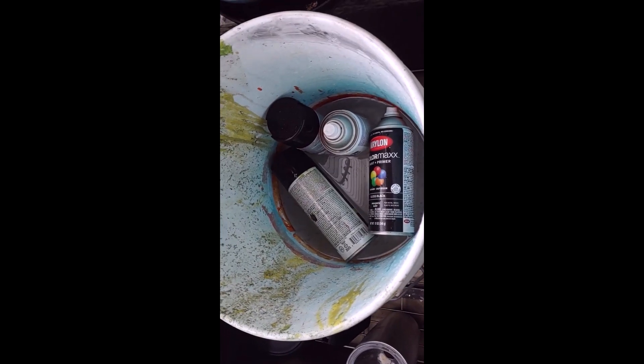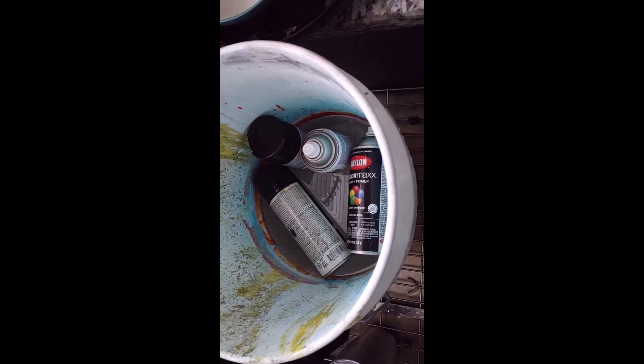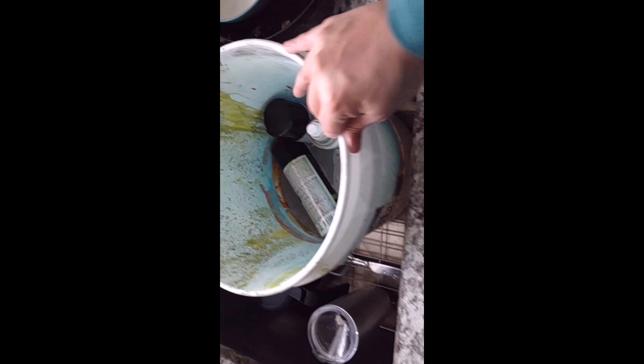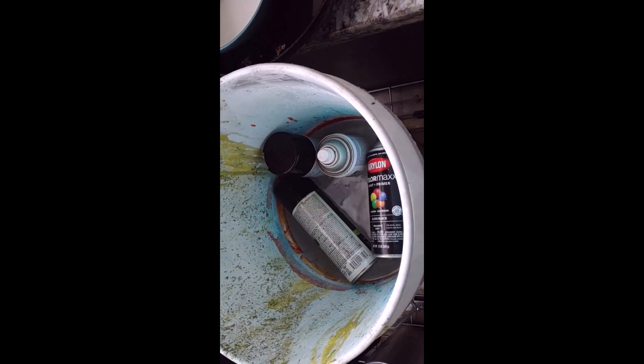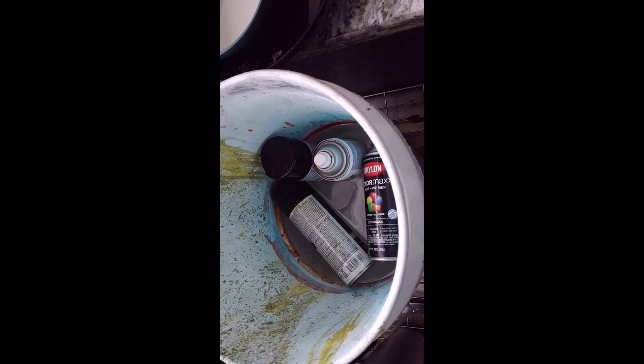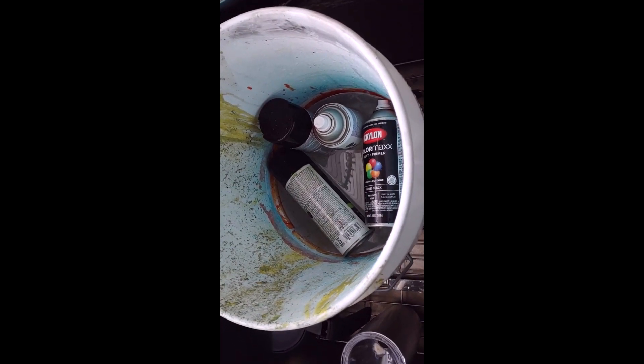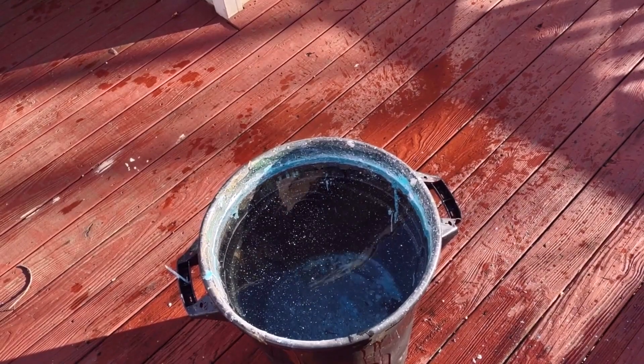Today we're going to hydro dip a duosonic guitar from the Fret Wire. To start off I've got my paint sitting in a bucket, making sure that it gets a little bit warmer than room temperature. It's sitting in hot water right now, warming it up so it flows better, sprays better, doesn't clump on the inside, and it stays a little bit more liquid when you spray it in.